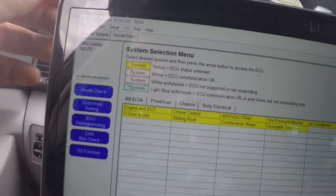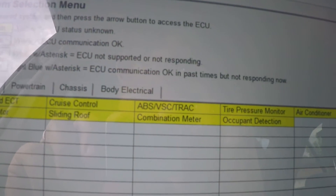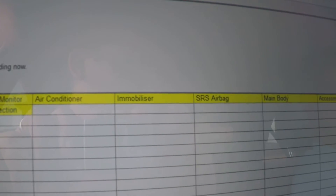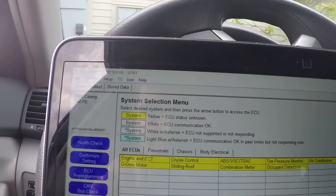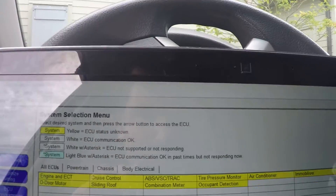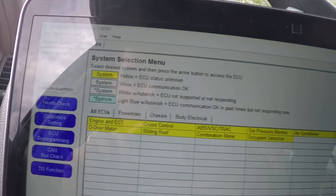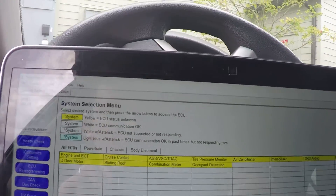You have all these functions you can see. This software lets you change a lot of options on your car. You can also program new keys, reprogram them, and delete the old ones.